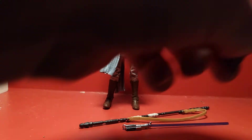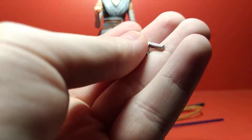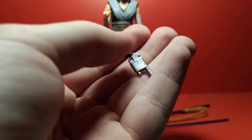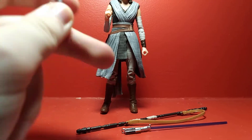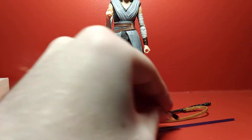Lastly, she comes with her blaster pistol, which she gets in The Force Awakens. It's a nice sculpt with black paint apps for the grip, so that's really cool. You can put it in her hand — the right hand is preferable because of the trigger finger — and you can also store it in the holster. So that's pretty good.